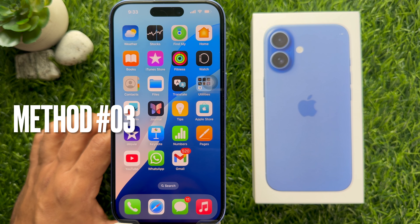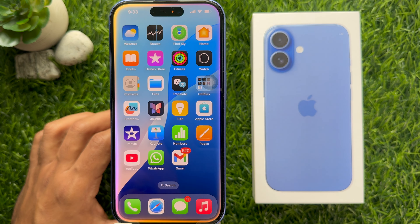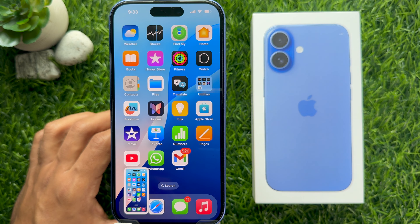Method 3: You can use Siri to take a screenshot on iPhone 16. Simply open the screen you would like to screenshot, then say "Hey Siri" or press and hold the side button. Once Siri is active, simply say "Take a screenshot."